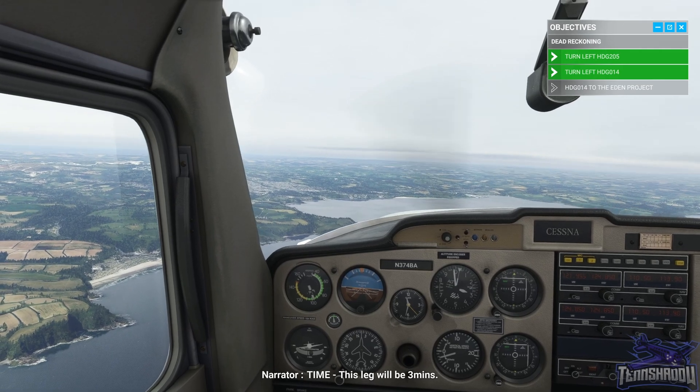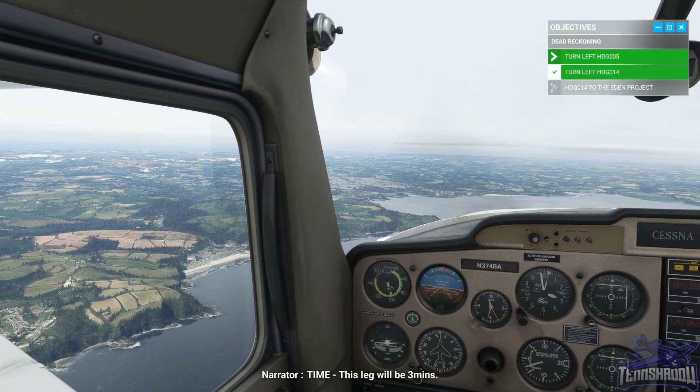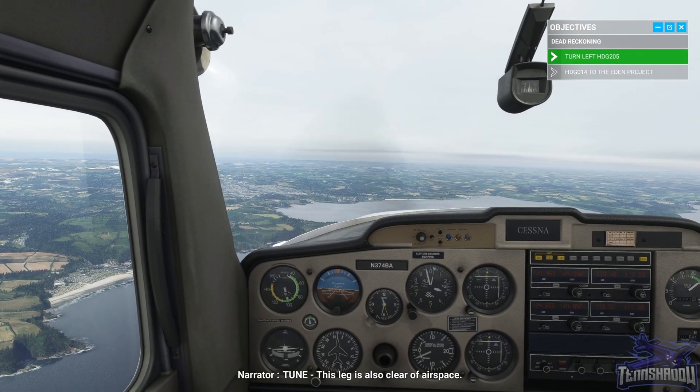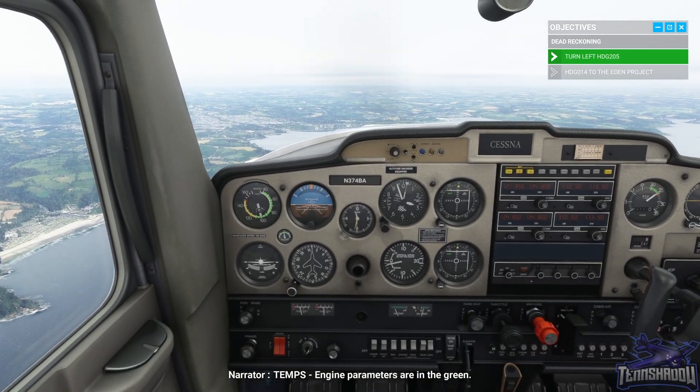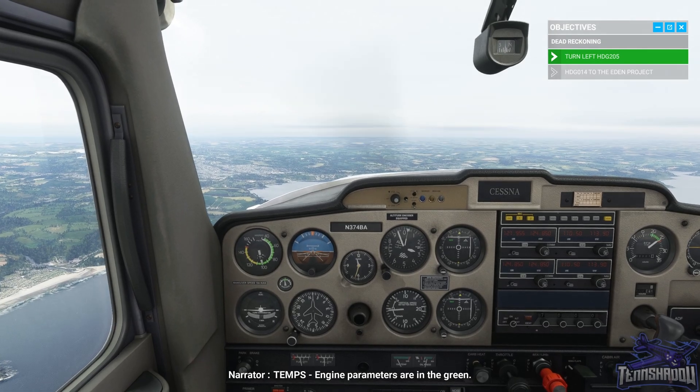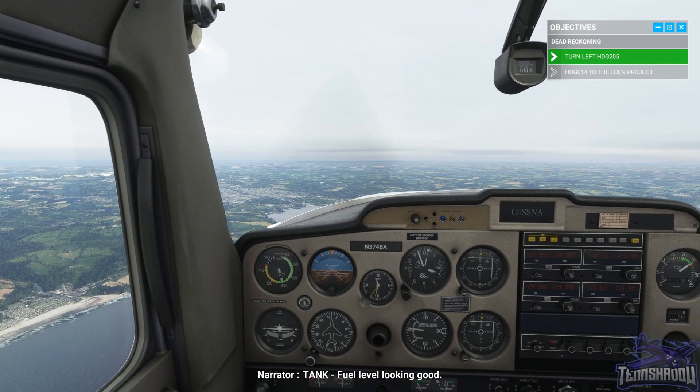Time — this leg will be for three minutes. Tune — this leg is also clear of airspace. Temp and tanks are looking good.